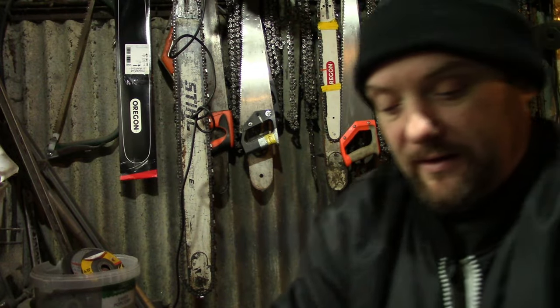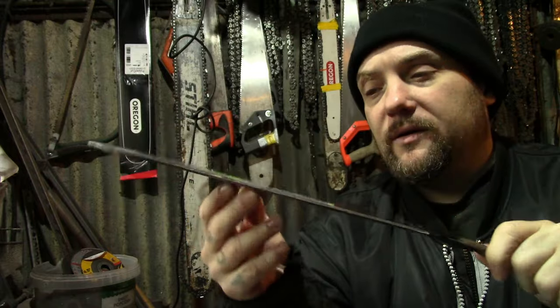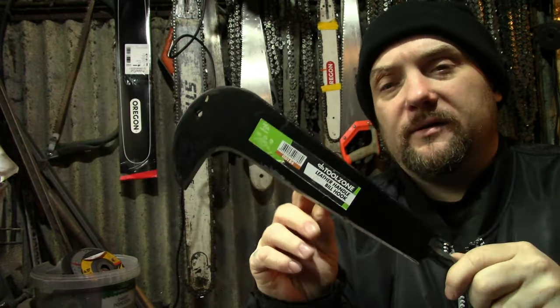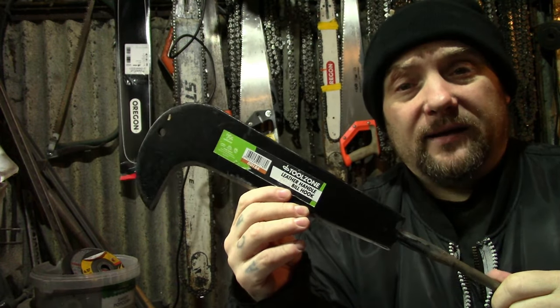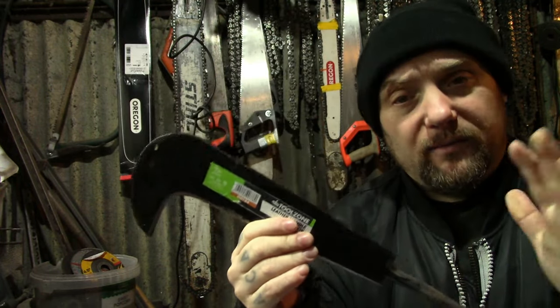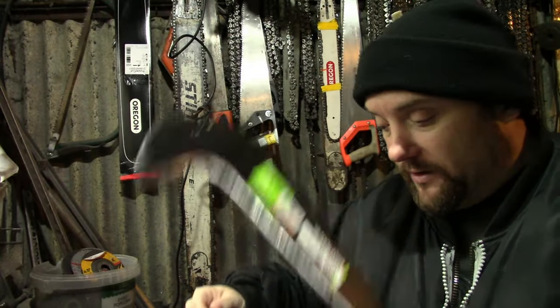The materials I'll be using today include a bill hook — this one's already had the handle taken off. You can get these on eBay for less than a tenner. They're good tool steel, already hardened and tempered. As long as you keep them cool when you shape them, that will stay perfectly good.